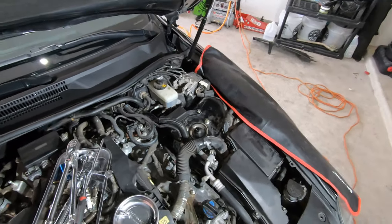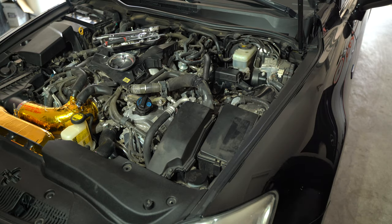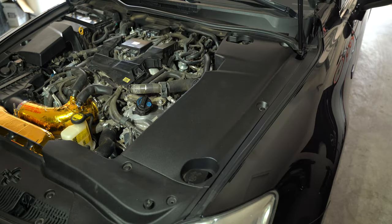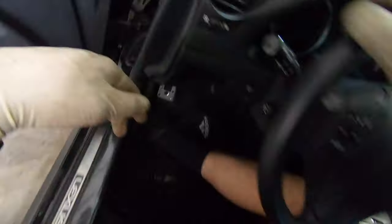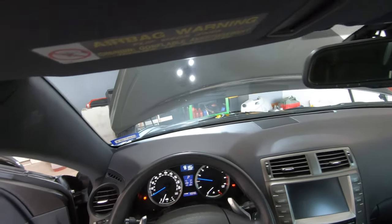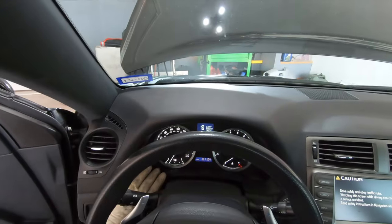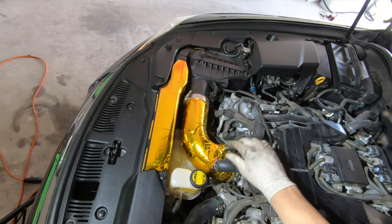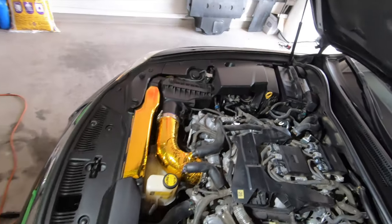I didn't have to take anything off besides the plastic, and I moved this harness out of the way, but other than that, I'm going to tidy up that right side and then give you all the first start. Alright, everything's on. Let's go ahead and start it — see if I messed up or not. Should be normal. I think we're good. Let it idle here for a bit.